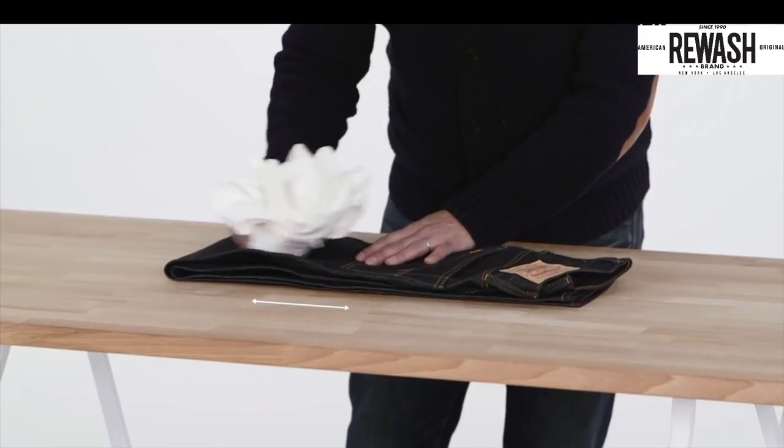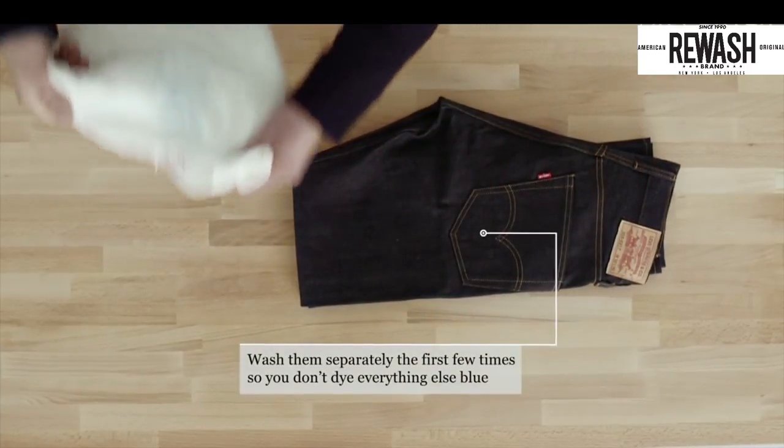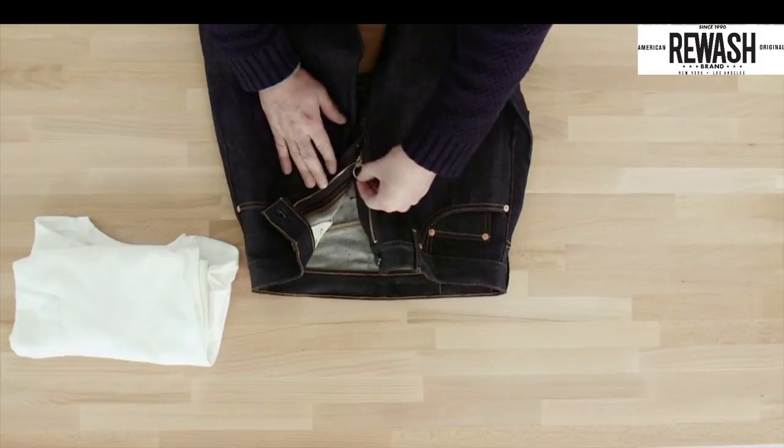A tip: be careful of dye transfer. New jeans can bleed indigo and leave their blue mark on white t-shirts, underwear, and canvas sneakers.